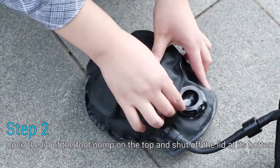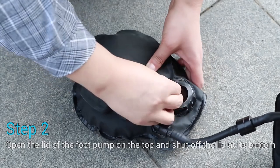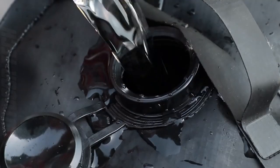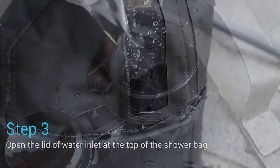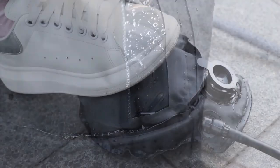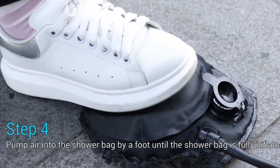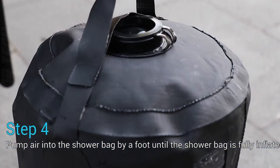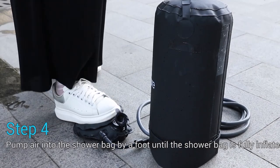You can take the perfect shower every time thanks to the handy built-in thermometer. The shower head on the Dr. Prepare Camping Shower can also be adjusted to one of three different sprays. You may hang your shower wherever you choose thanks to the attached strap and hook. It's time to ditch the bucket and sponge and welcome the ease of the Dr. Prepare Camping Shower, which satisfies both your need for cleanliness and relaxation when adventuring in the great outdoors.